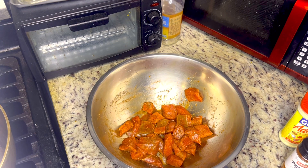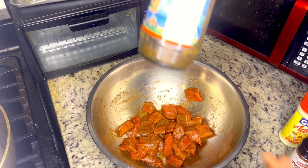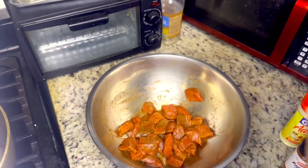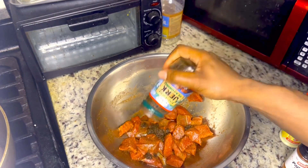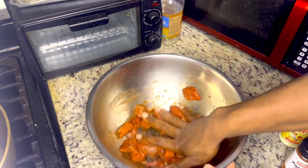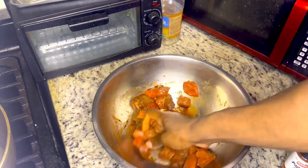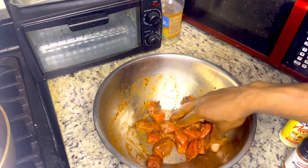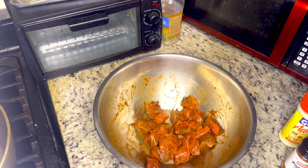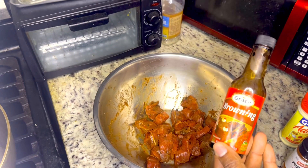Now let's go ahead and add some jerk seasoning. Let's also add some browning, some black pepper, and some ginger seasoning. Now we're going to go ahead and add some browning to brown the meat.